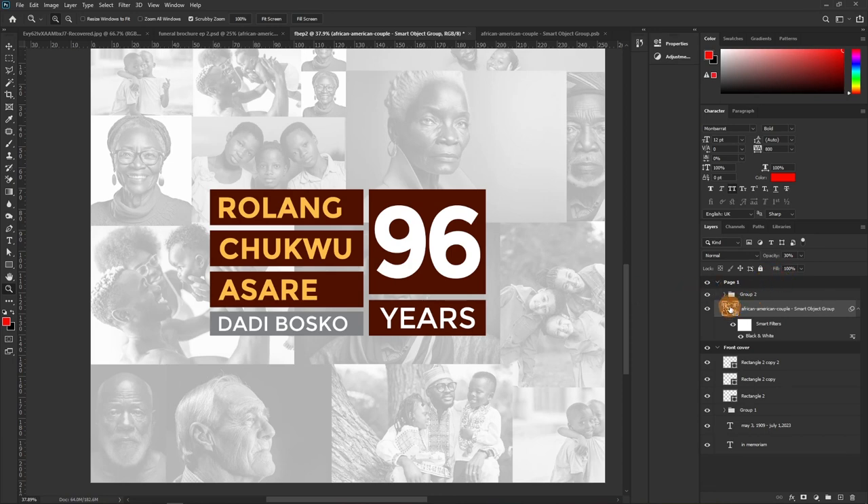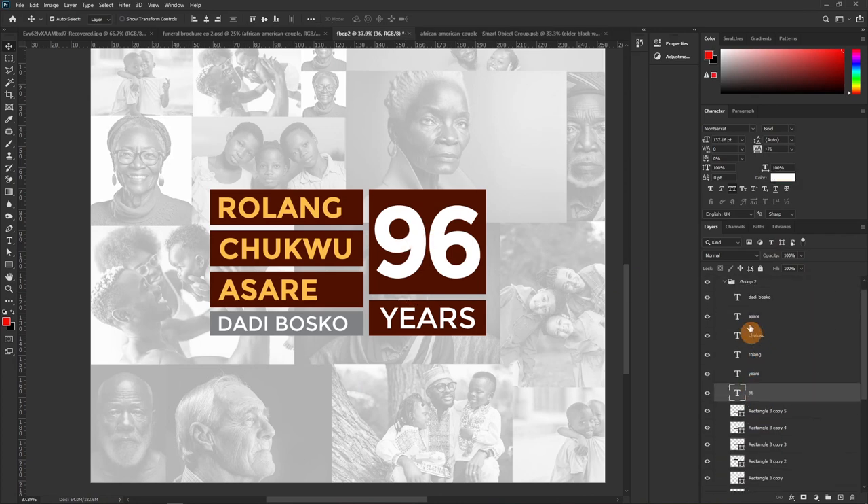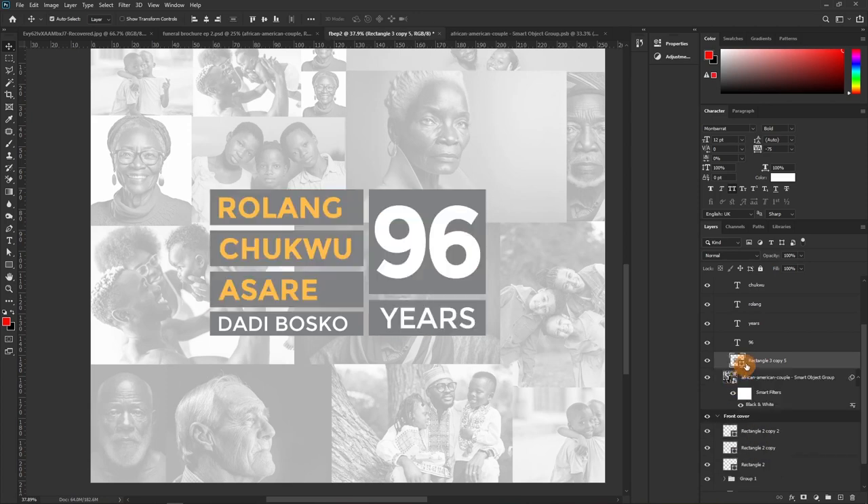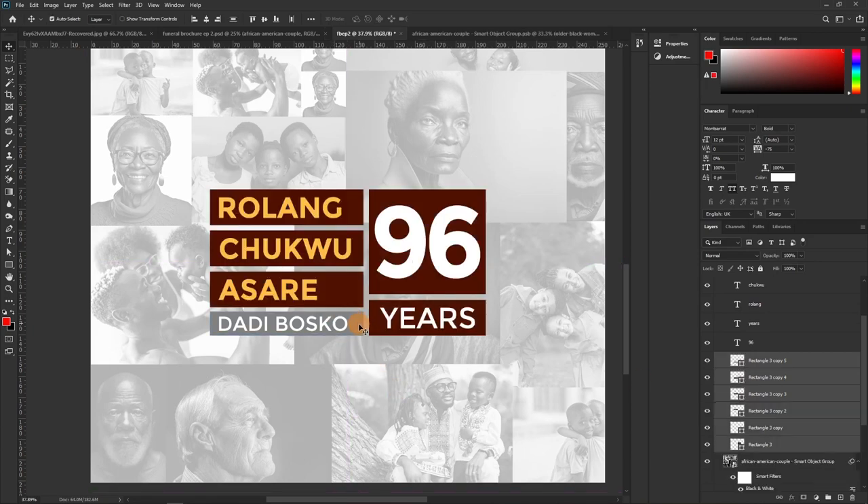We're going to select all the shapes in the group. Press and hold Control, hit E, and it will merge all of them into one layer. It picks the color from the top layer — so if we switch the top layer color, the merged result changes. Hold Shift and click the last one to select all, then press Control+E to merge.